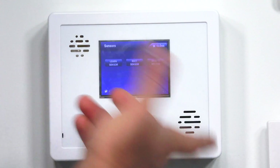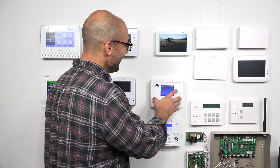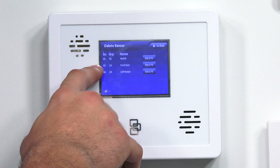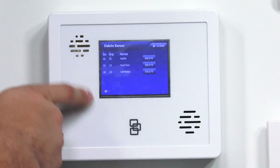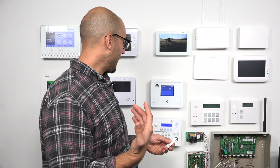Learn sensors is how you learn them in. Edit sensors is how you edit them. And delete sensors is how you delete. So let's click Delete Sensor. As you can see, it's on sensor number two, our front door. The group number is important on the sensors, as the group number tells the system what the sensor is going to do. I'll explain it more when we get into the actual programming of the sensor.